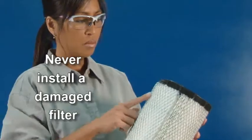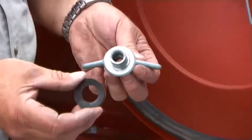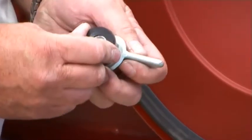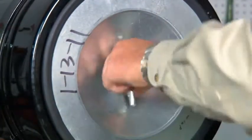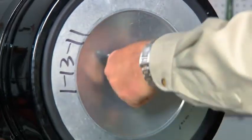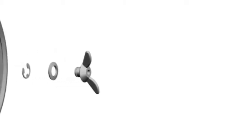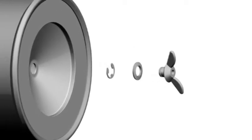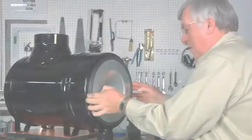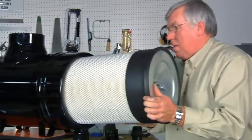لا تركب فلتراً تالفاً، وافحص حشية منع التسرب بعناية. عند تركيب فلاتر جديدة، استخدم جلبات عزل جديدة دائماً لضمان إحكام الغلق أعلى فتحة الاحتباس في الطرف المغلق للفلتر. من المهم تثبيت الصامولة المجنحة على فلتر FVG الأساسي الجديد، حيث تساعد حلقة الإحكام في إزالة الفلتر، وقد يؤدي عدم استخدام المشبك إلى صعوبة في إزالة الفلتر من حاويته.